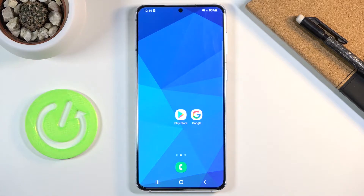Samsung comes with Knox security, and basically what it does is if it detects any kind of tampering with the system, it will void the warranty. If you do a rooting of the device, your warranty is gone, which is kind of obvious.